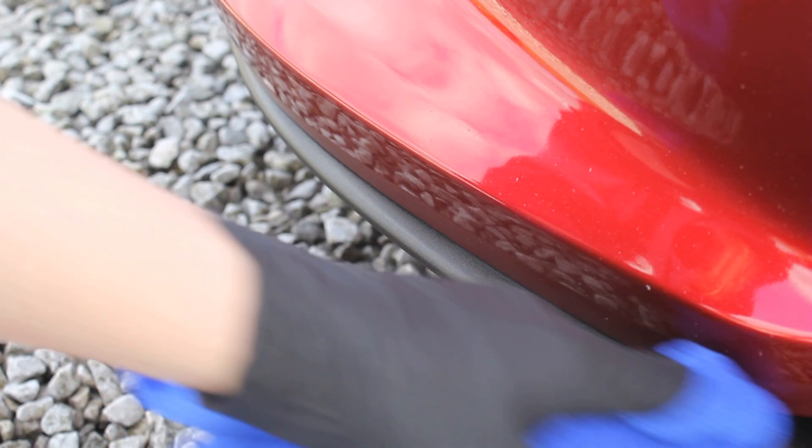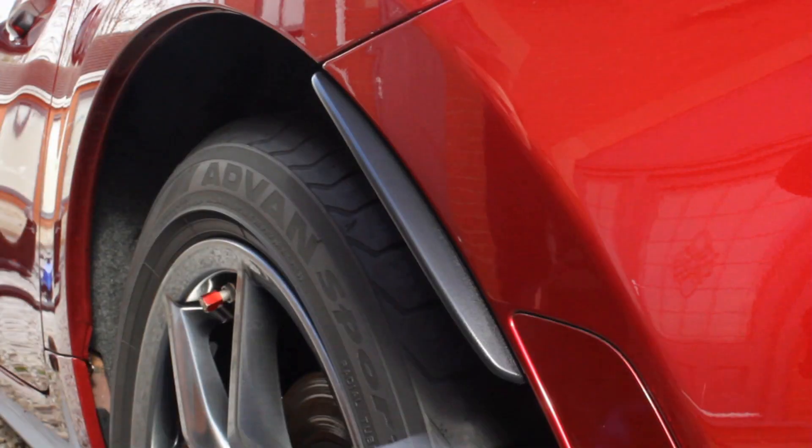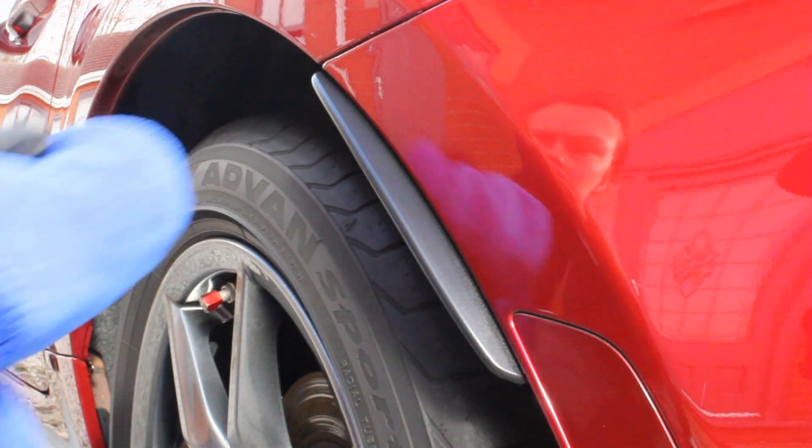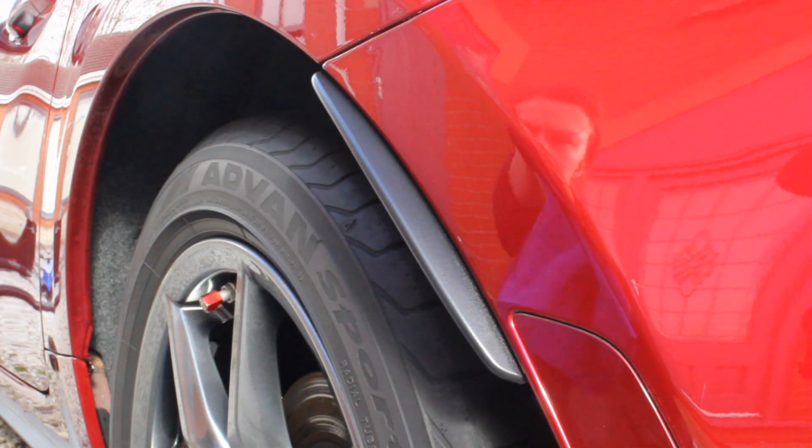The trim on my car wasn't particularly faded so one coat was enough. It does say you can layer this product — just wait around one to two hours after applying before adding another layer, which will produce a darker effect.